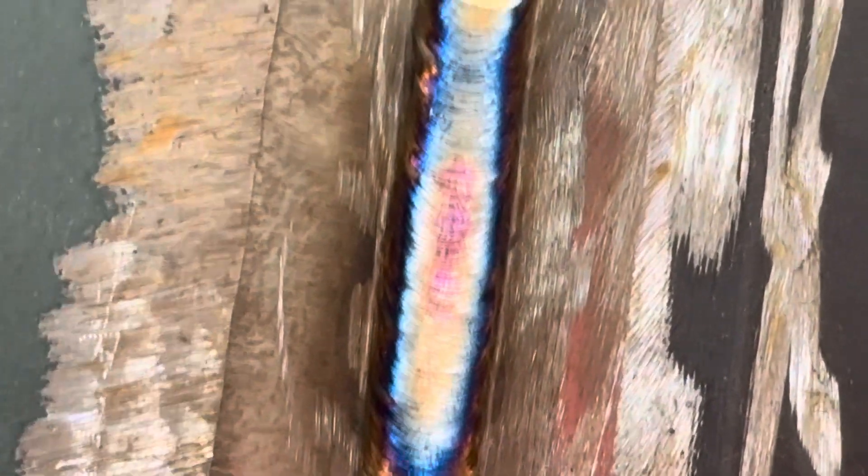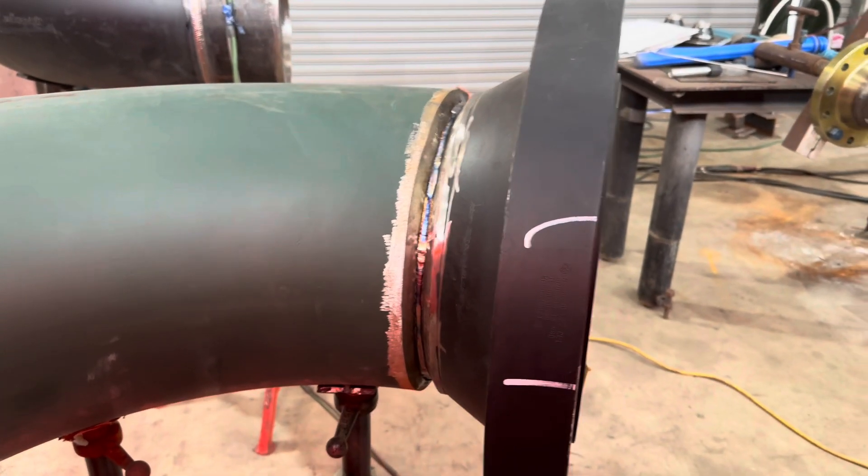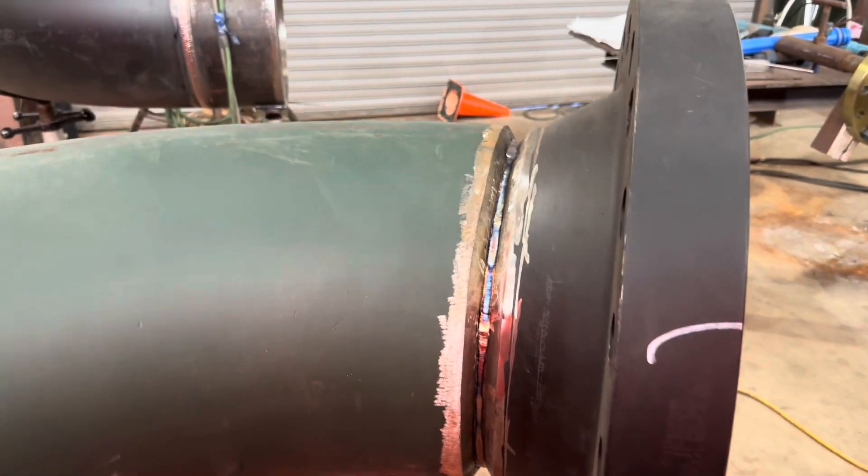Alright fellas, there's the hot pass - nice and tight. As you can tell by the weave, going real fast helps push out the root pretty good. Now we're going to be turning the machine up to 200 amps and throwing the first fill, also with that XL 10 cup.